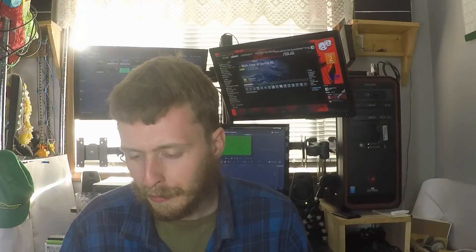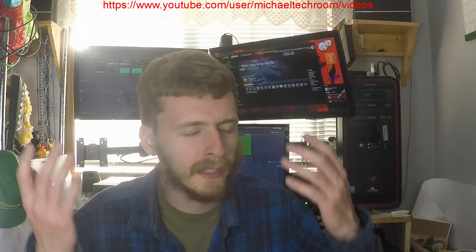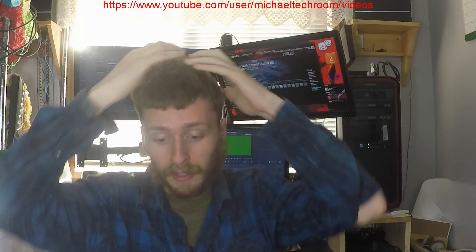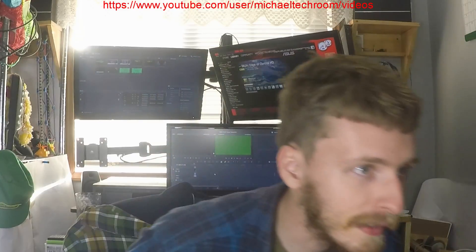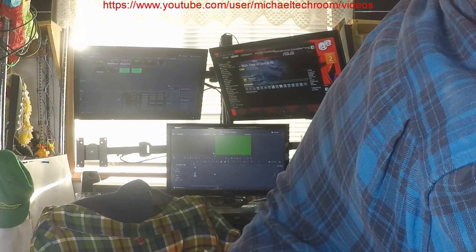Hey there people, whatever I'm trying to say, but anyway, today we're going to be doing an Amazon Mailbag unboxing. So that's what we're going to be doing today.